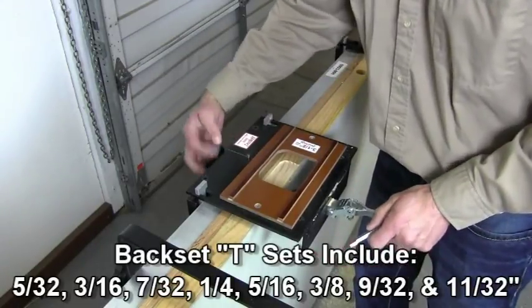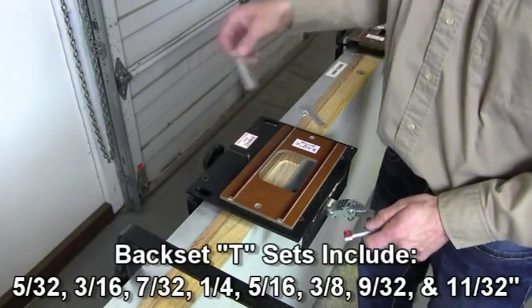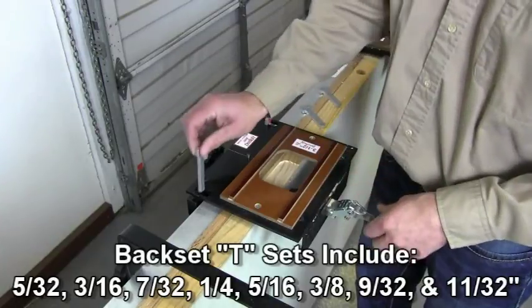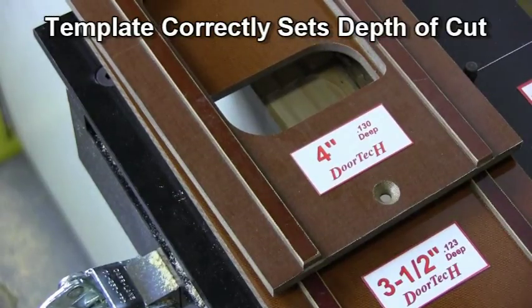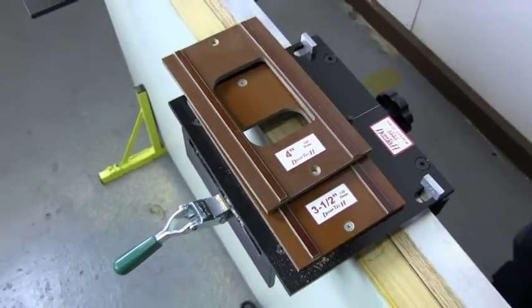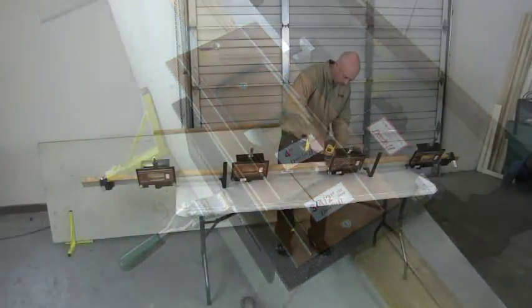Back sets are determined by clearly labeled shims that drop into the template holders. Back set shims are available in many sizes. The DoorTech depth control system automatically adjusts the depth of cut when you change templates — no router adjustment is required. The thickness of the individual template correctly sets the depth of cut.